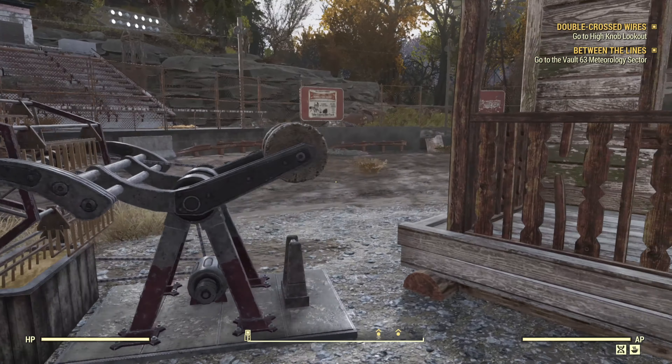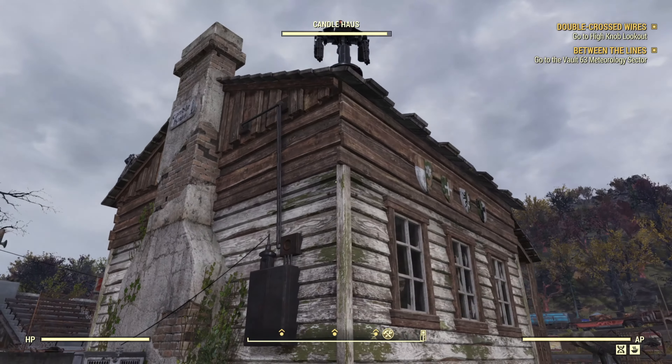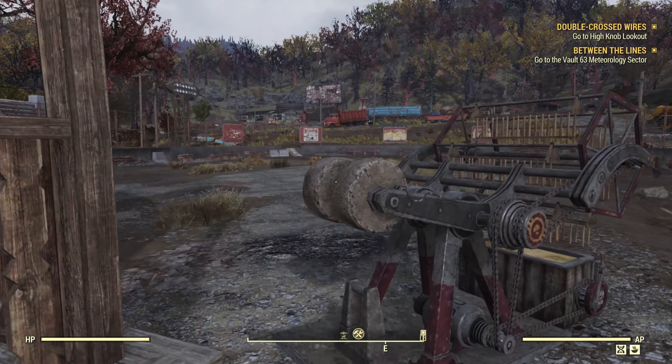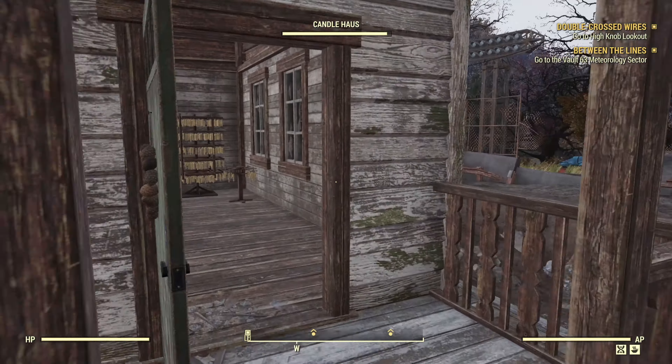Hope that everybody is doing well and having a fantastic day. Here's one of the generators I was talking about — this does have a connection into the house itself, but it would also power stuff pretty far away.